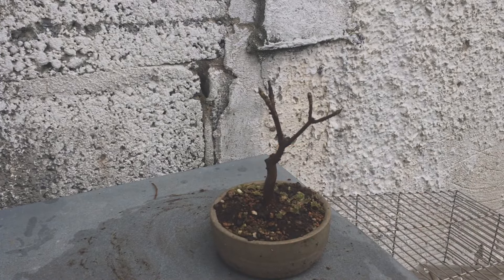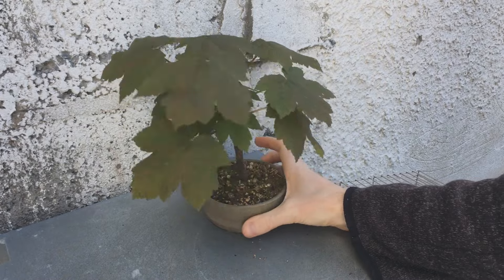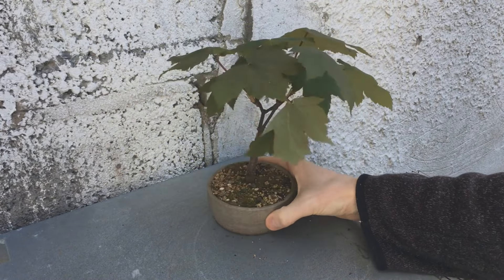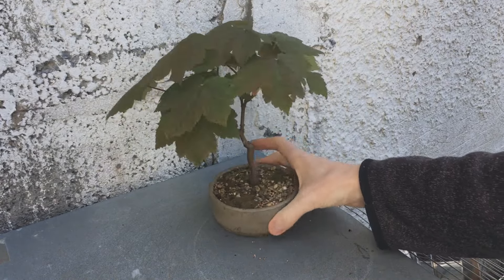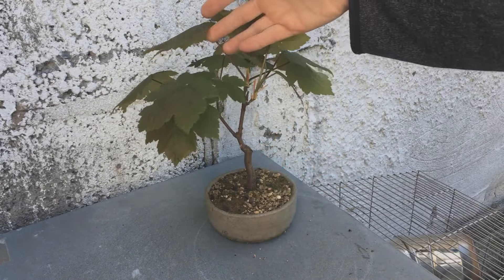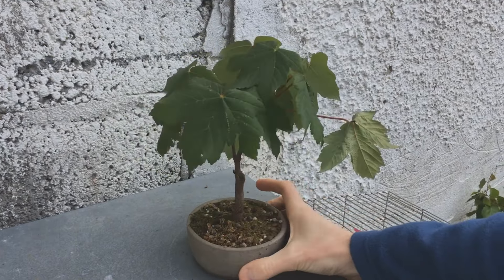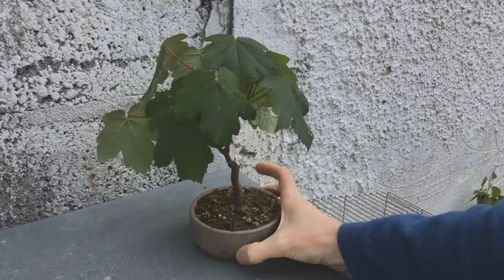I just had to wait for it to wake up. The plan was to repot it, but I don't remember what happened — it either woke up very fast or I just didn't get to it. Either way, it didn't get repotted. So that's now two years it's been in this pot, which is not ideal for an aggressive grower. It's a very small pot, but I'm sure it'll be fine. It's going to be interesting to see what it looks like next spring — I think it's going to be pretty full.